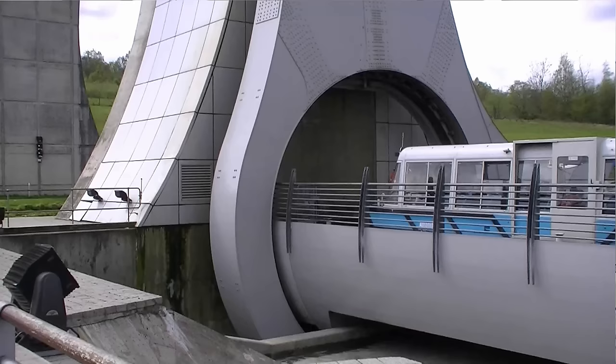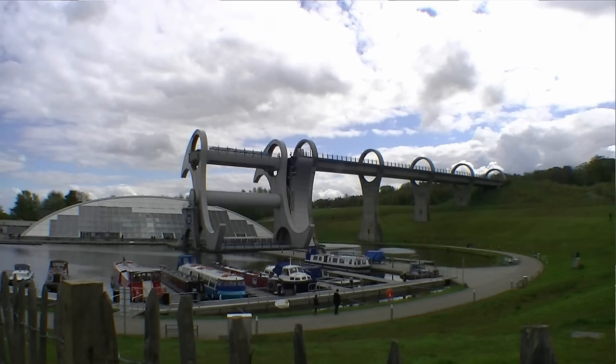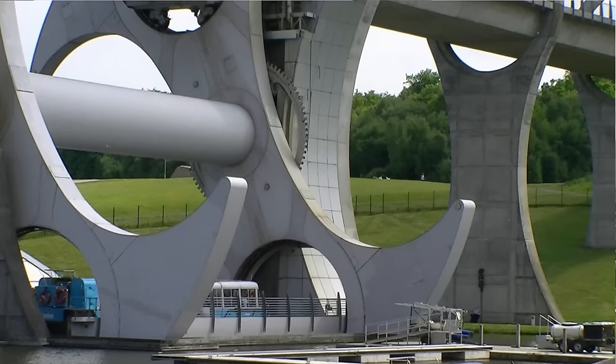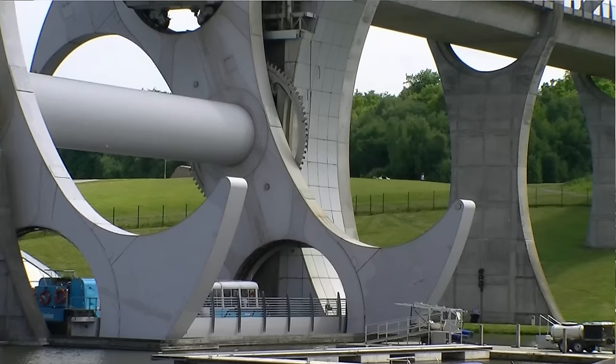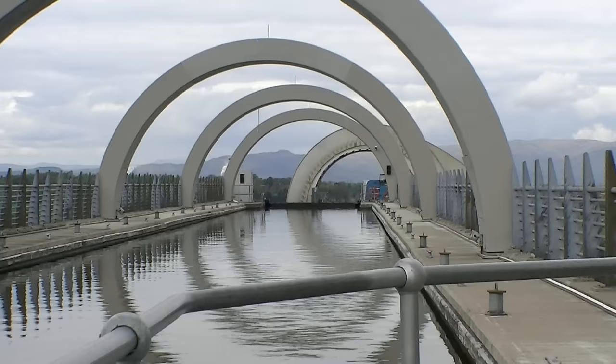The difference in height of the two canals at the wheel is 24 metres — 79 feet — roughly equivalent to the height of an eight-storey building. The Union Canal is 11 metres higher than the aqueduct which meets the wheel, and boats must pass through a pair of locks to descend from this canal onto the aqueduct at the top of the wheel.